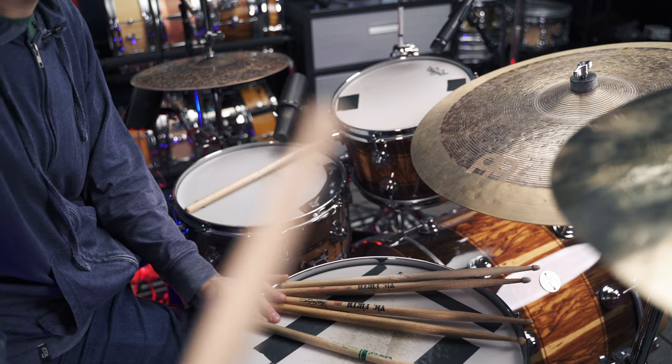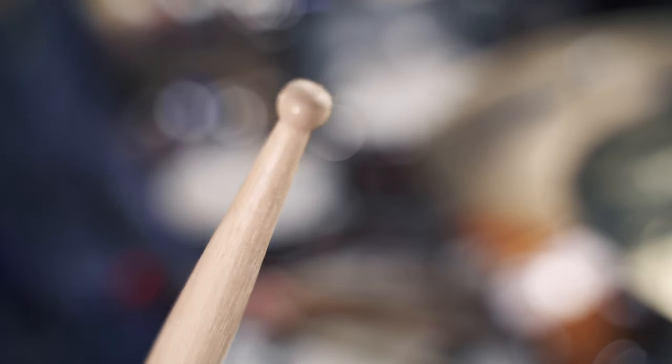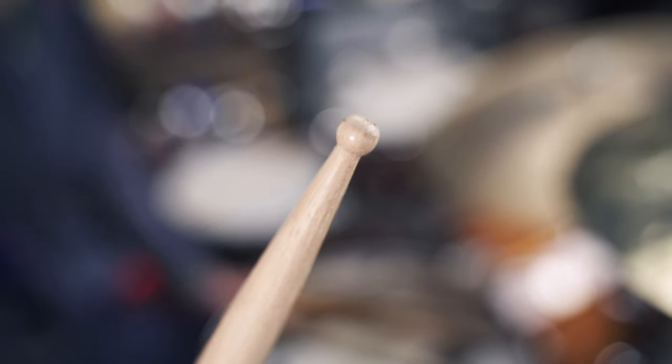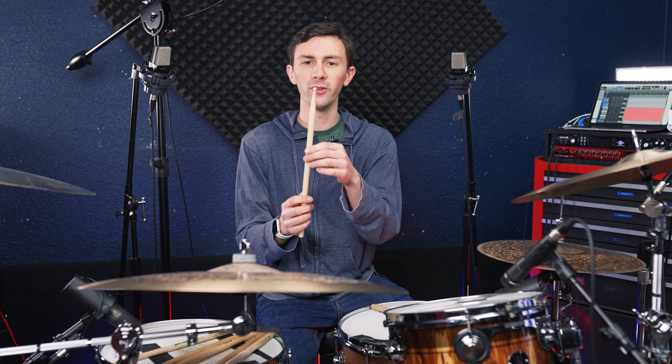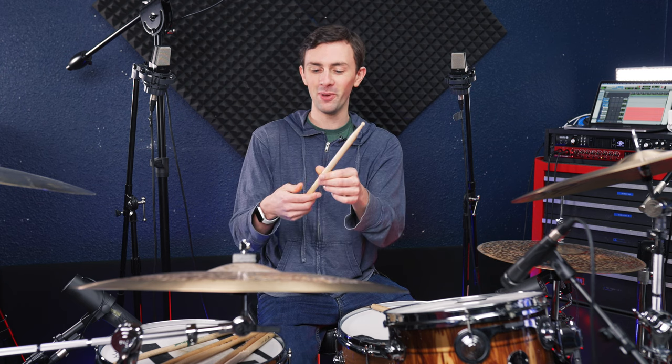Second to last, we've got another Peter Erskine stick. Peter Erskine is one of the few drummers to have multiple signature sticks. You can see this one has a very, very small tip — I'm not sure exactly what you'd call it, but it's an extremely small tip. Here's what it sounds like.